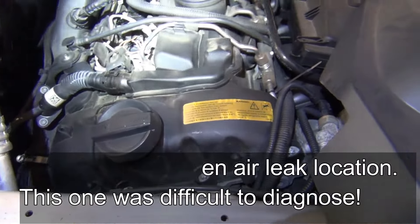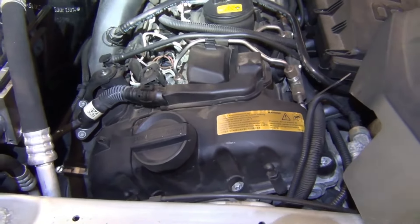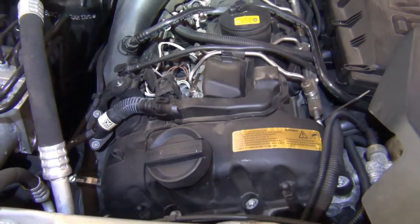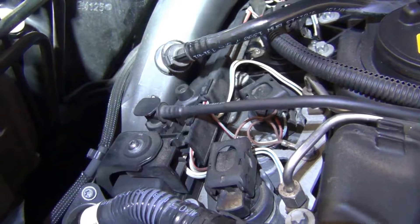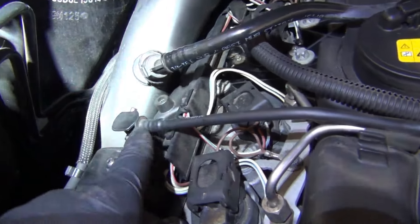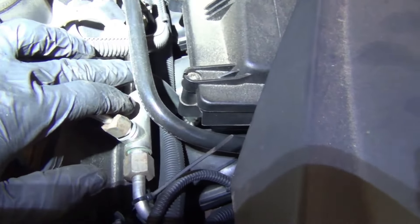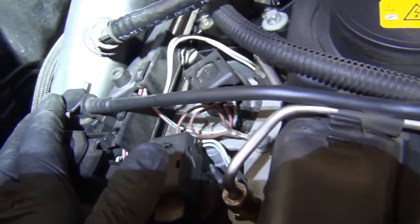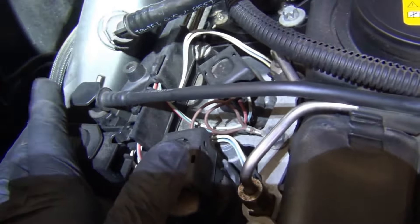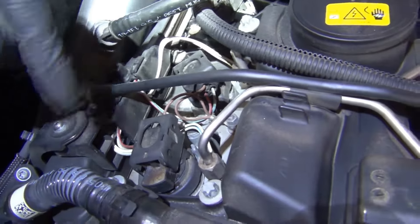The one I'm talking about is when you've eliminated every other leak and you still can't find it, and you ended up with an unmetered air leak. Let me show you where the hidden spot is. The problem actually is the valve cover, but here's the spot to check. This pipe right here goes down to the vacuum pump, and this supplies vacuum right here. We're going to have to take this off in order to inspect this little internal vacuum reservoir that's part of the valve cover.